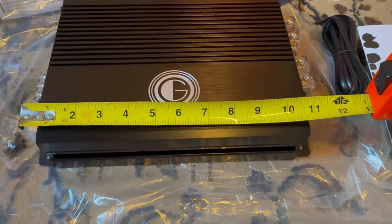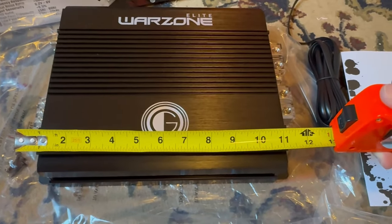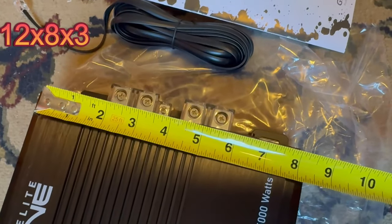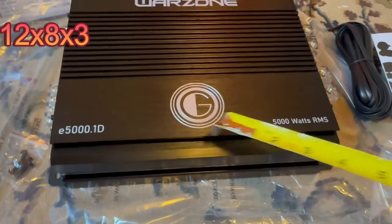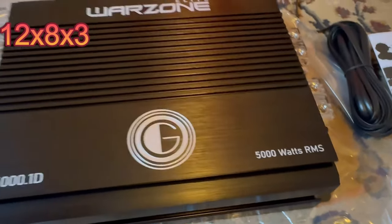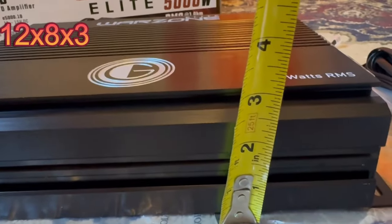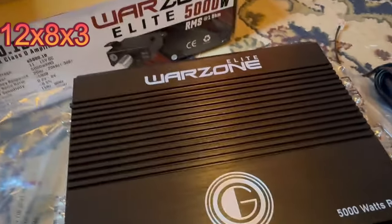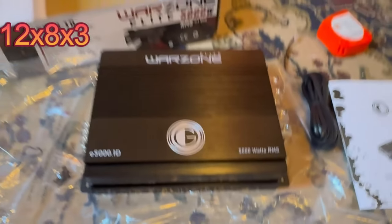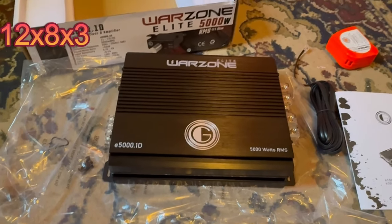Let's get the dimensions since I said I would. Going from speaker terminal to speaker terminal it's about one foot. The length is about 12 inches, width is about 8 inches, and height is about 3 inches — not bad. I wanted to share those since they weren't on the website.